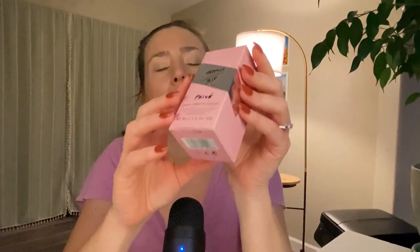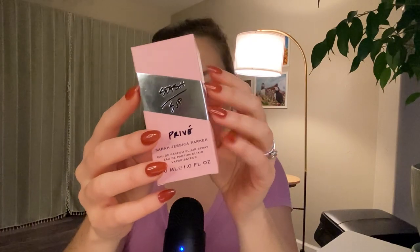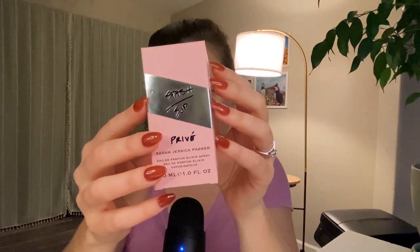Hi everybody, my name is Jessie and I do somewhat in-depth perfume reviews in ASMR format. So if you love perfumes and also if you love ASMR, you are in a good place for today's video. Today I'm going to be reviewing Sarah Jessica Parker Stache Privé.